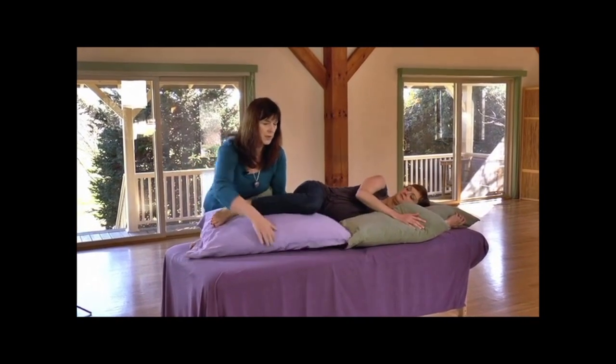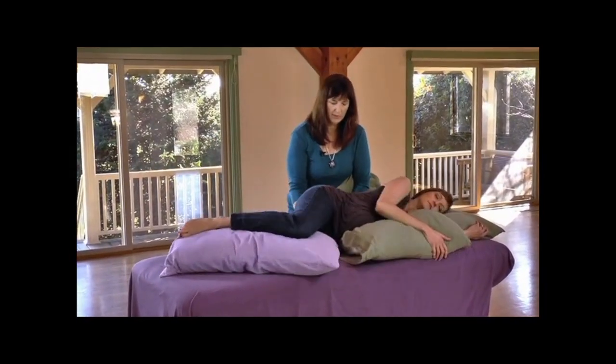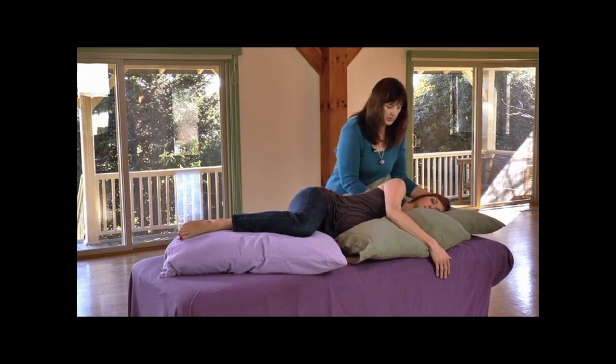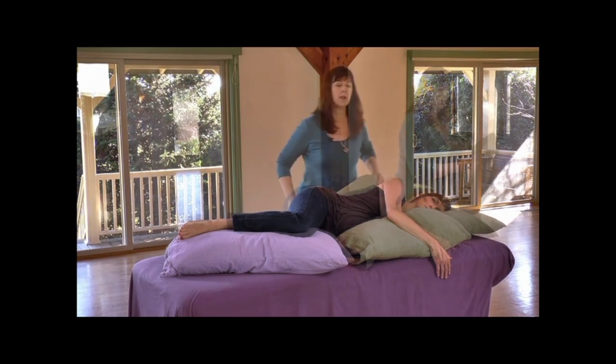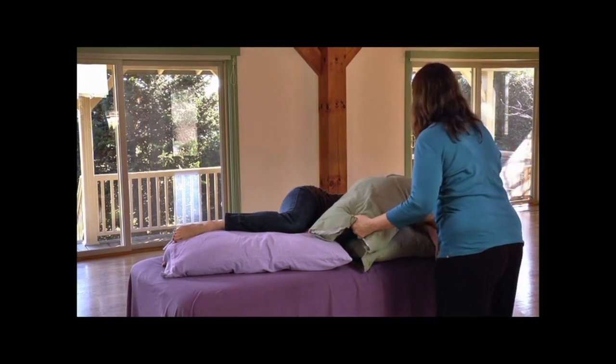We're going to have the king-size pillow between her knees, and we're going to have you scoot forward just a little bit. The head pillow should be tucked under her neck to really support her — you might even need to use two pillows. We're going to use one as an arm pillow, so we'll have your arm come up.